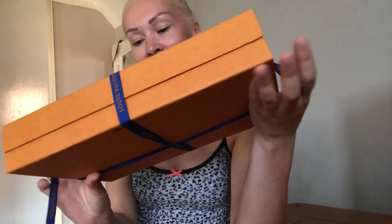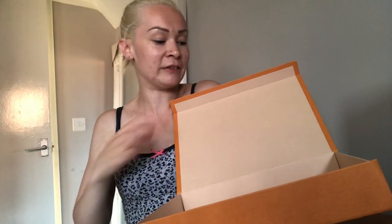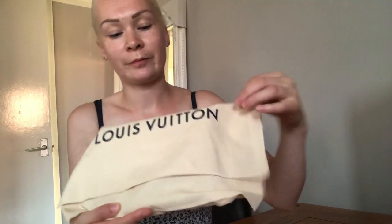Let's take the ribbon off. It's one of those knots where they put it in a bow and then there's a big knot underneath, but I can just slide it off — and it's undone on its own, which is great. This is the box, and it does have the magnetic closure that all Louis Vuitton boxes have. Inside is the Louis Vuitton dust bag.